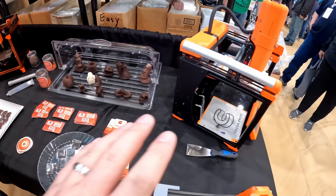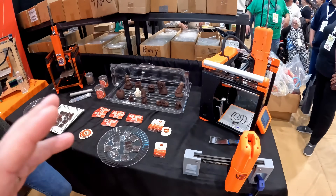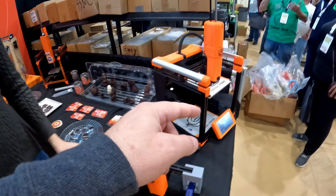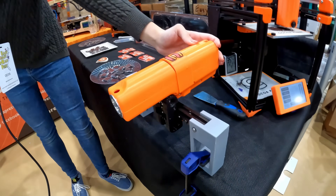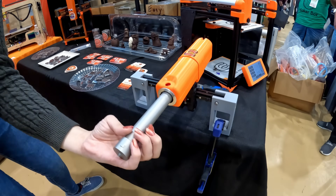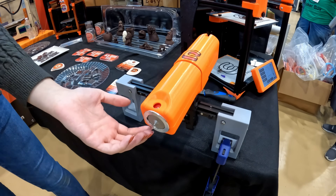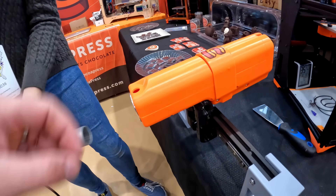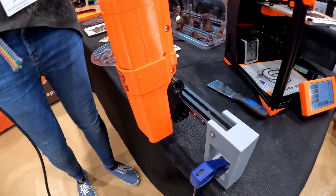This is looking a lot more refined than the original one. What are some of the big key differences? I don't see the big hole in the bed anymore. How do you get around loading this? Because you've got to load these from the bottom. So we have a hinge mechanism on this one — it hinges to the side. The cartridge goes in, and what's great about this is that the chocolate only touches four parts, and all four of those parts can be washed in the sink. Then it locks into place in the back.